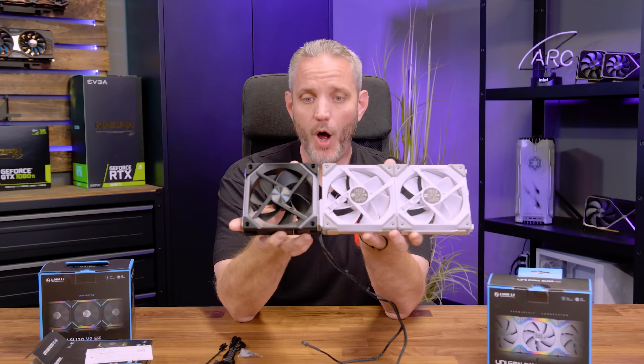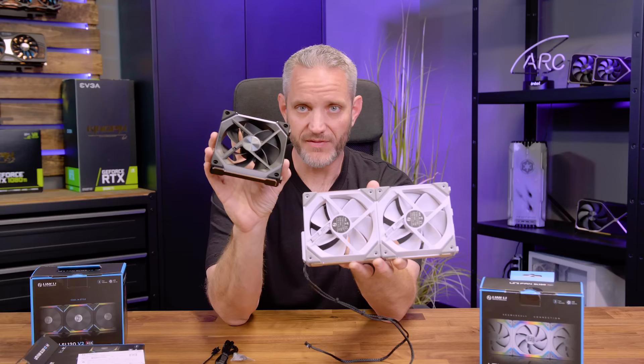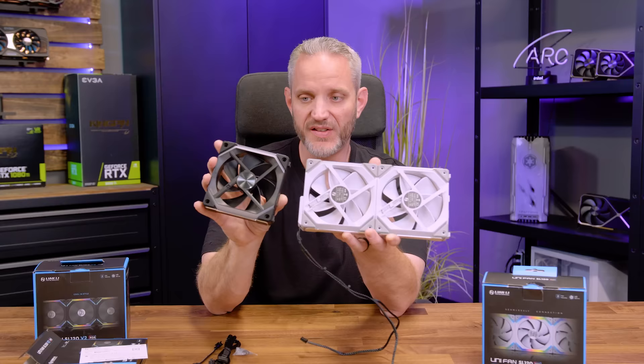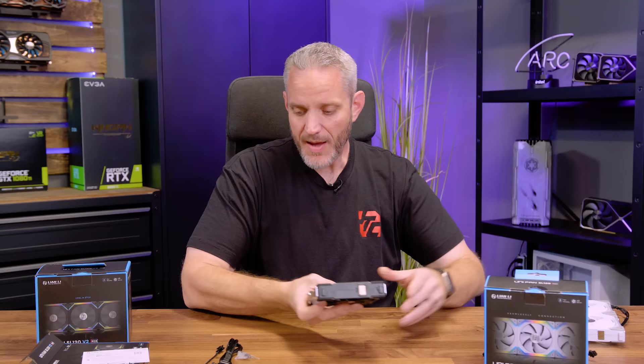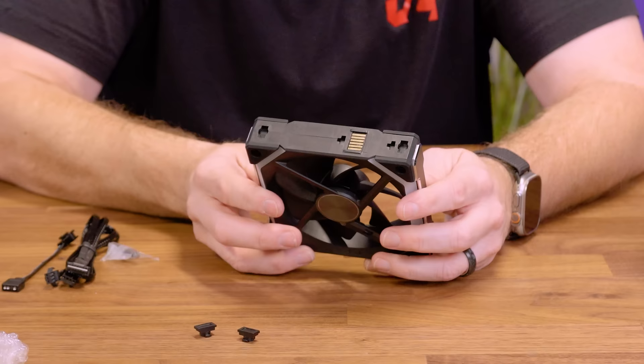It also has brighter lighting than the V1 and a denser LED array, giving it better smoothness to lighting effects rather than seeing hot spots where individual LEDs show through the diffuser. The cable side still has the same contact pad look, and it's also got the interlocking slides that the Unifans are known for — the little tabs which hold the adjacent fan in place.